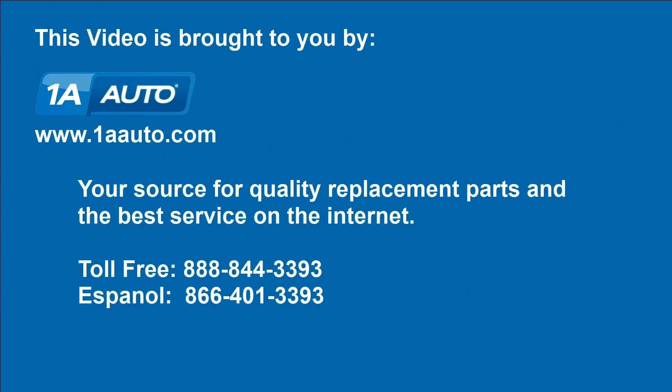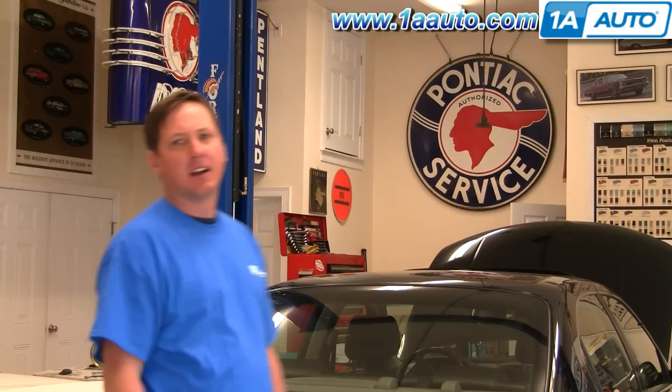Brought to you by 1AAuto.com, your source for quality replacement parts and the best service on the Internet. Hi, I'm Don from 1A Auto. I hope this how-to video helps you out. The next time you need a part for your vehicle, think of 1AAuto.com.